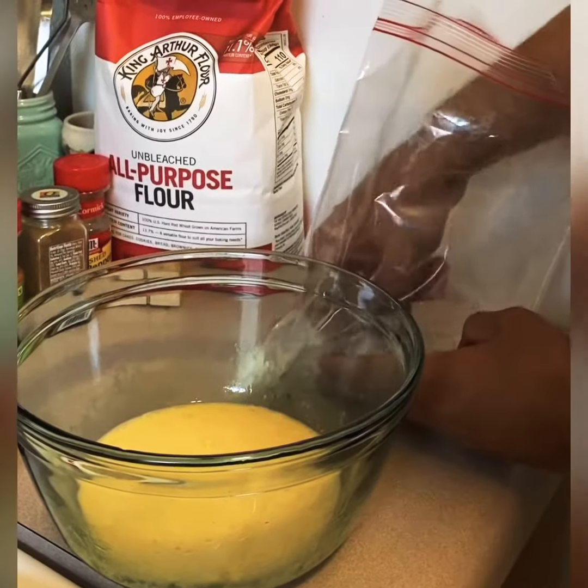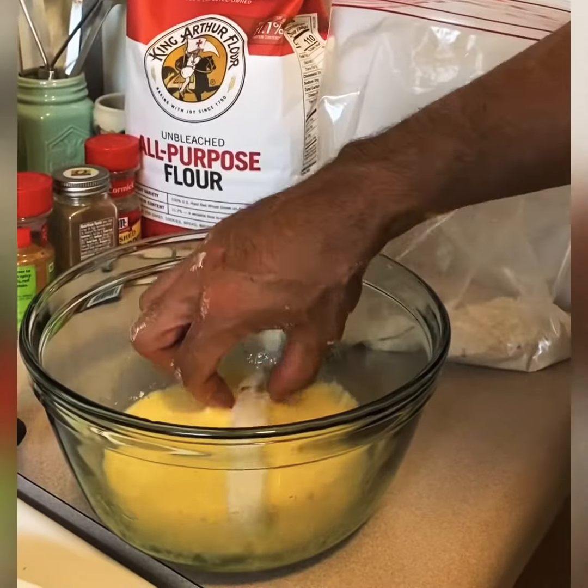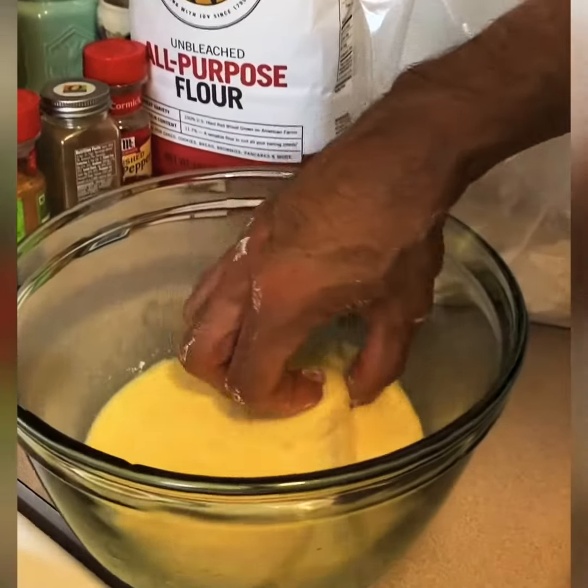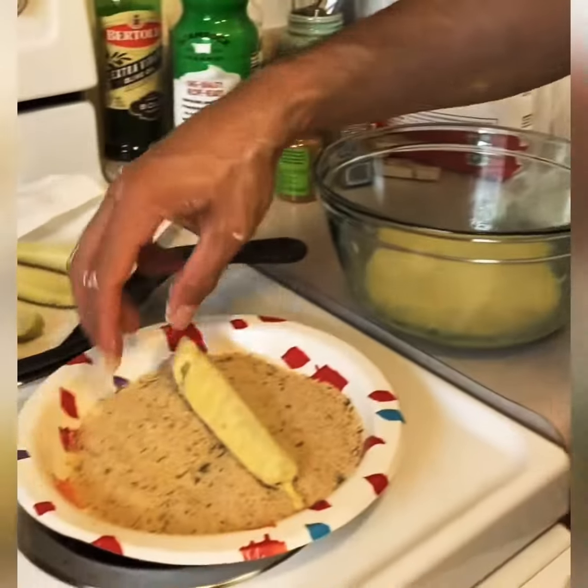Take it out of there, bring it over to the egg and cream, get a little soak — a little spin on there — okay. Then once you're done here, take it over to the crumbs.